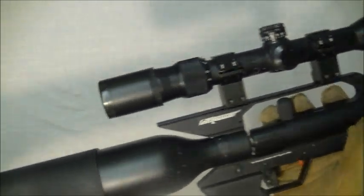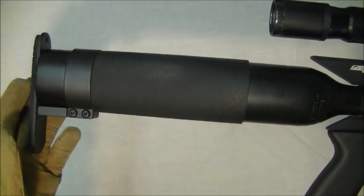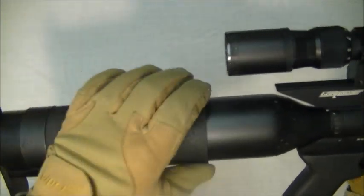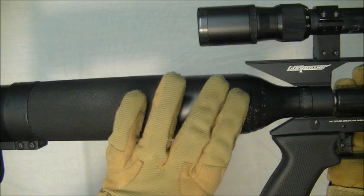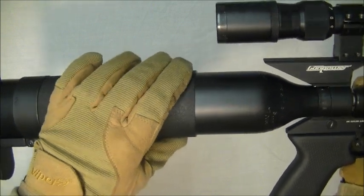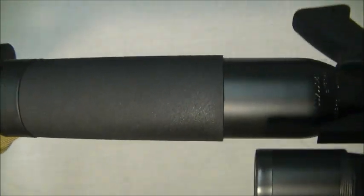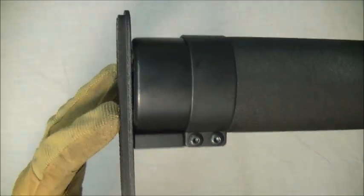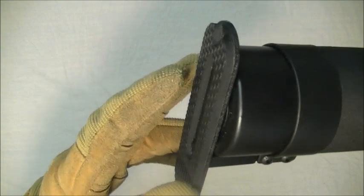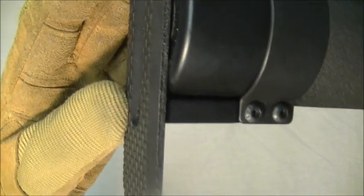Let's take it from the stock end. The stock is actually the air tank. You've got a softer, and obviously warmer than putting your cheek on the actual bottle itself, kind of like a rubber, almost neoprene-like covering. The gun itself is totally ambidextrous. The recoil pad is incorporated into the air tank itself, which is pretty minimalistic — does the job.